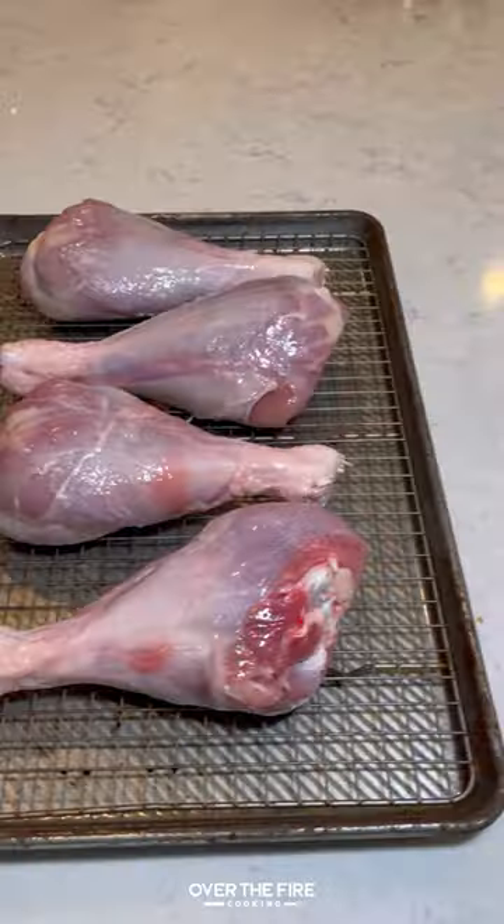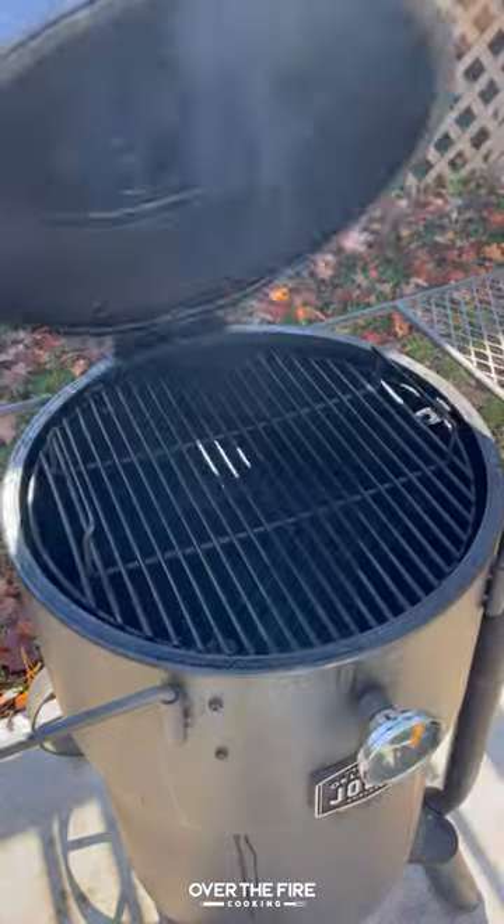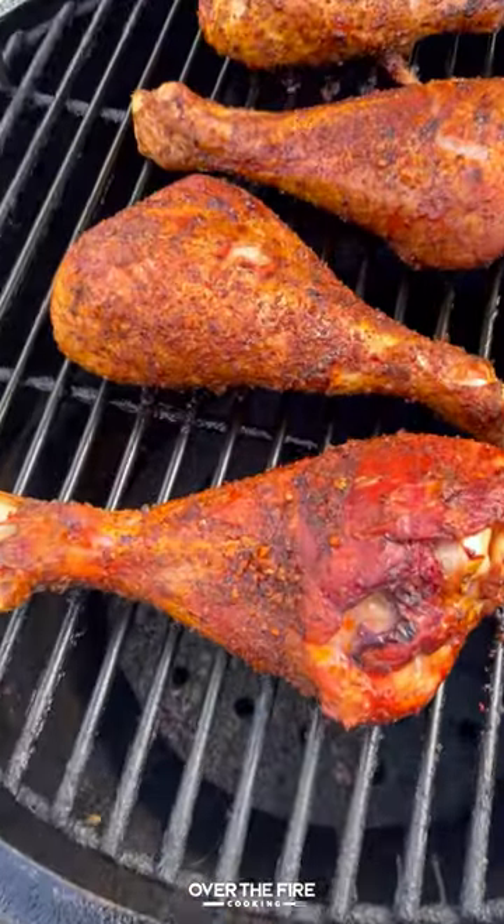Thanksgiving turkey leg poppers. I'm going to start by seasoning these turkey legs with my Tennessee smoked seasoning from Spiceology, adding onto a smoker at 250 to cook for about two hours until they have a beautiful outside color.